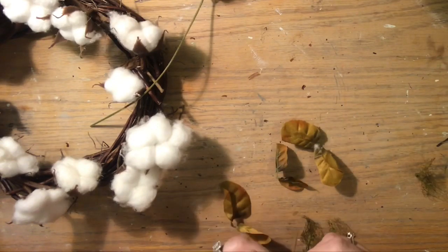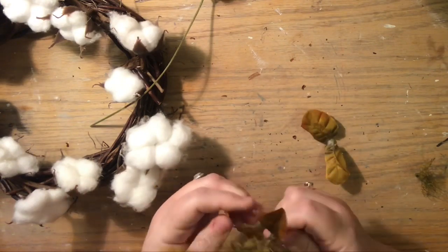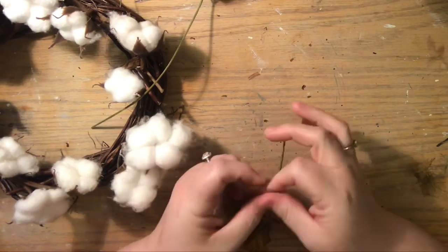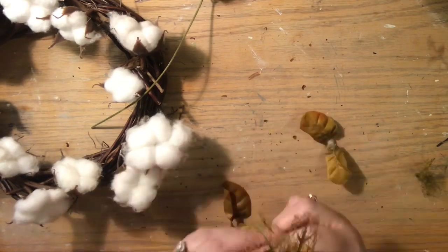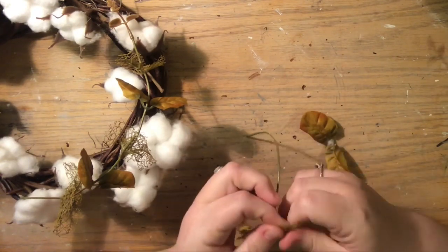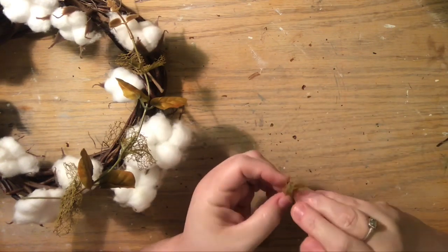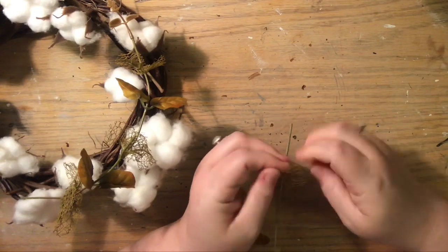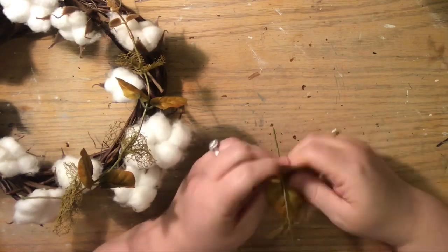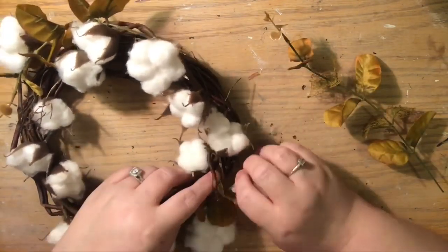I removed all but the top leaves and the little plastic tip, laid them out as they came off, and then switched them up. The stem that started with a silk leaf, I added a skeleton leaf next, then silk, then skeleton, continuing until I had replaced all the leaves back onto both stems. Both stems became a mixture of full leaves and skeleton leaves - I wanted to add these as an accent piece rather than just cotton alone.